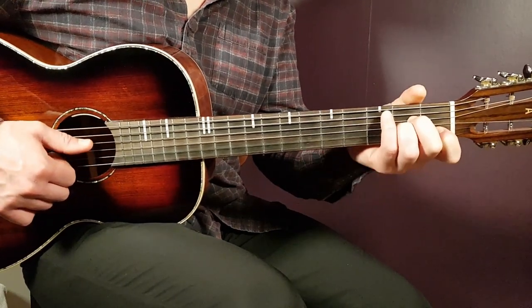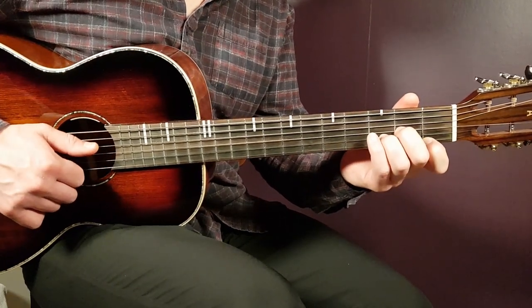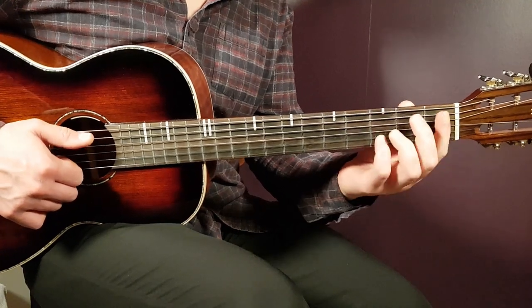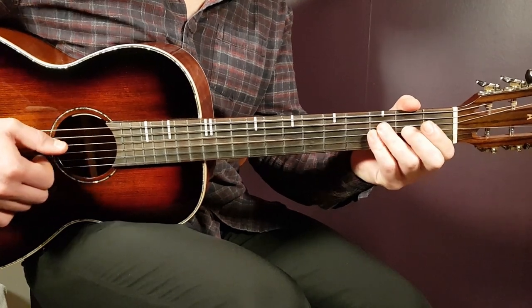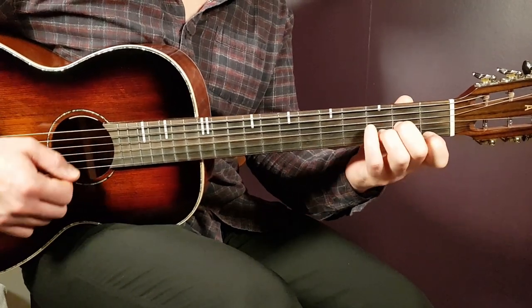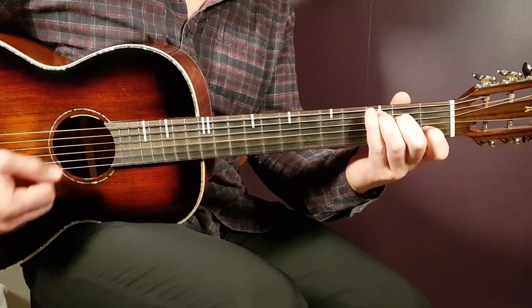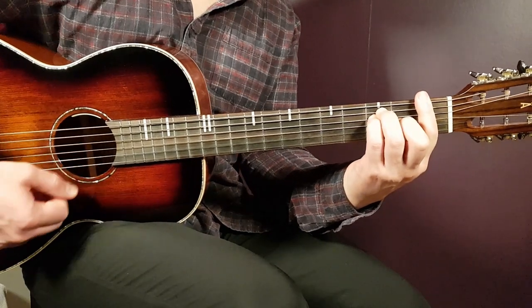Let's go into the song with its different parts. For the verse, you play the chord progression D minor, C, A sharp, and F. You play one strumming round per chord and do that for two rounds total: D minor, C, A sharp, and F — then repeat for the second round.